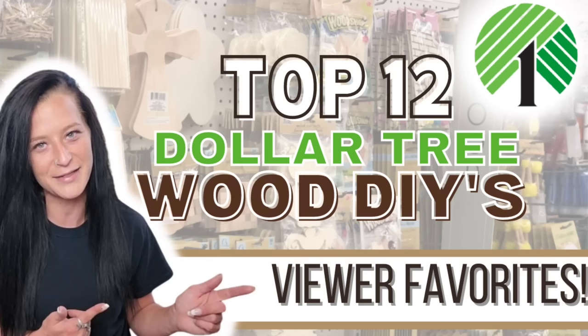Hey there crafty friends, my name is Misty. Welcome to Gleesman Designs. In today's video, I combined the top 12 Dollar Tree DIYs using their wood products. So without further ado, let's get crafting.